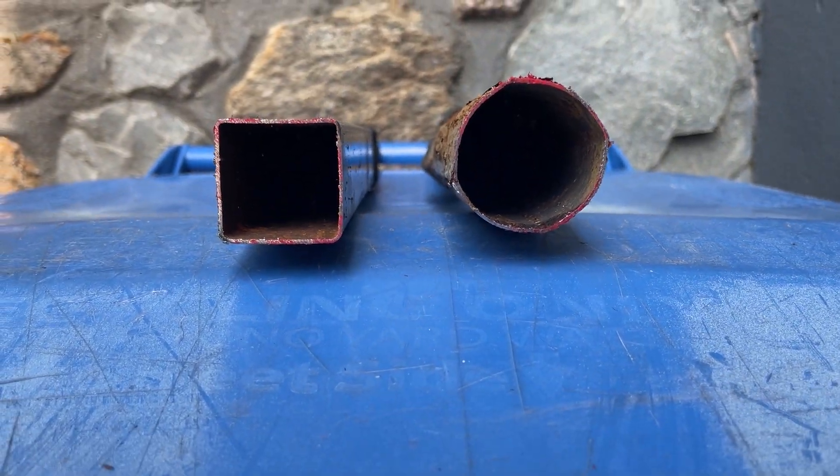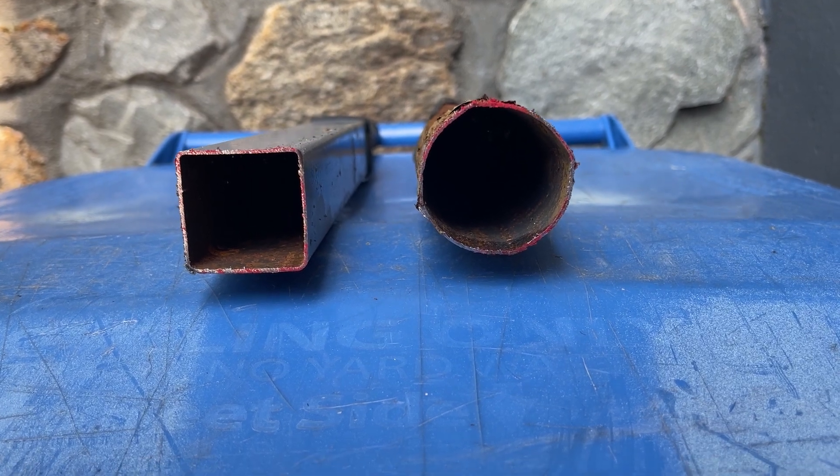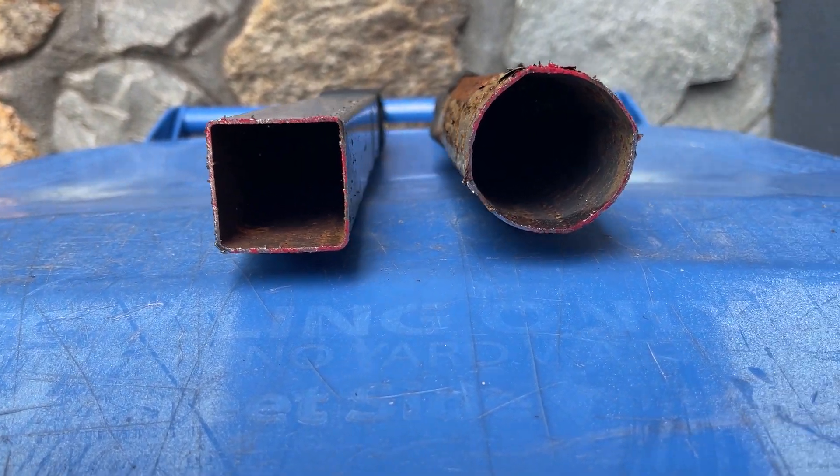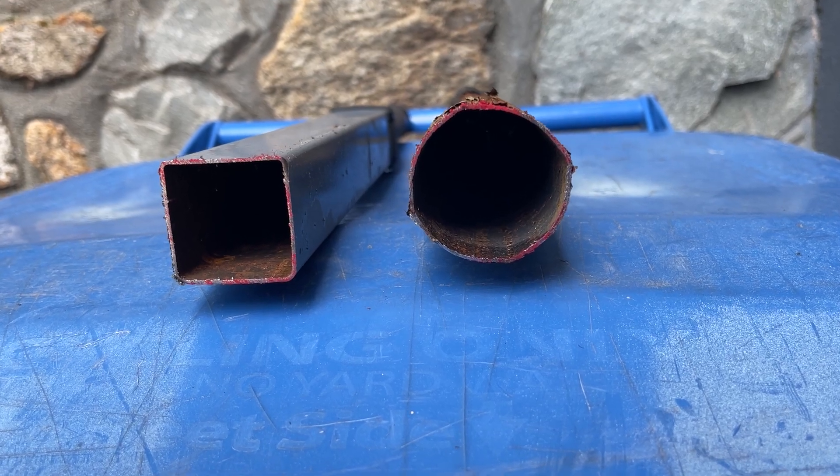I want to show something interesting to you. These are handles off my wheelbarrow. They're metal, and the wheelbarrow was left out in the weather for a long, long time.